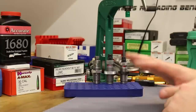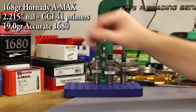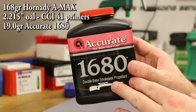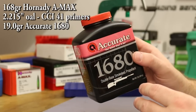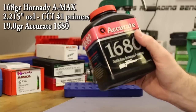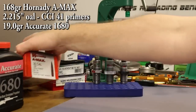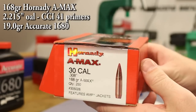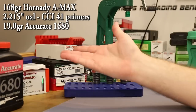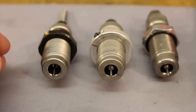We're not crimping any today — just seating the bullet. The load is straight out of the Hornady manual: 19 grains of Accurate 1680, which is my favorite 300 Blackout powder for function. The new Hodgdon CFE Black is a similar powder — very gassy, maybe a touch dirty, but excellent function. Our full load today is 19 grains of Accurate 1680 with a 168-grain Hornady A-MAX and a CCI #41 primer — a very generic load I'd expect to shoot well.